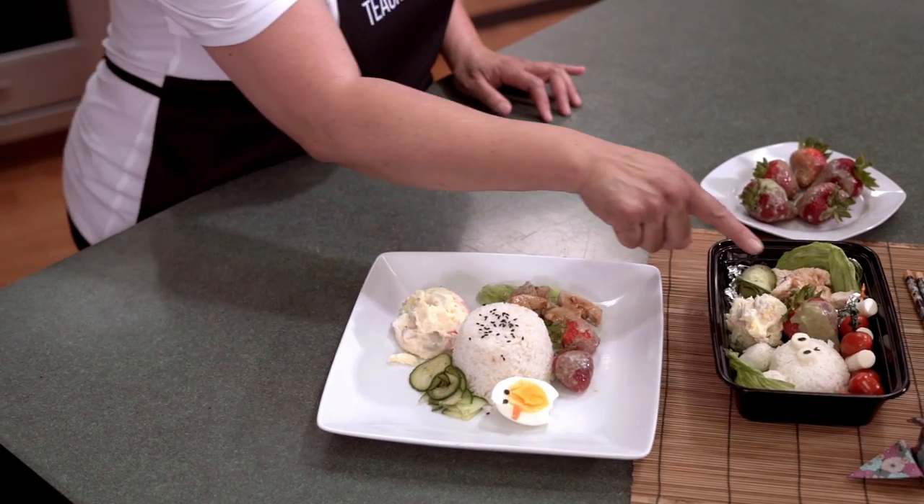There is the potato salad, three pieces of teriyaki chicken, some pickled cucumber, and nice little cheese and tomatoes for your salad. Here is a plate you might want to consider when you're at the dinner table — same stuff, but slightly differently arranged. If you want me to make some other Japanese dishes for you, please leave a comment down below. And if you happen to find yourself in Indiana near Indianapolis, you can come to my kitchen and learn how to make sushi or ramen noodles. I'm also on Facebook, Instagram, and TikTok. Dewa, sayonara. Arigatou gozaimashita.